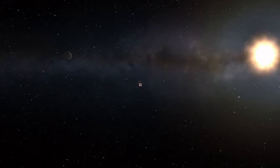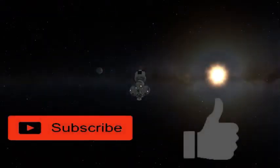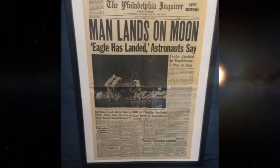As you coast gracefully towards the Mun, hit that like and subscribe button for more content like this. And because this is an alternate universe, they have a different moon landing newspaper than we do. I find it would be really cool to have the Red Moon newspaper from this show hanging next to my Man Lands on Moon, Eagle Has Landed, Philadelphia Inquirer.